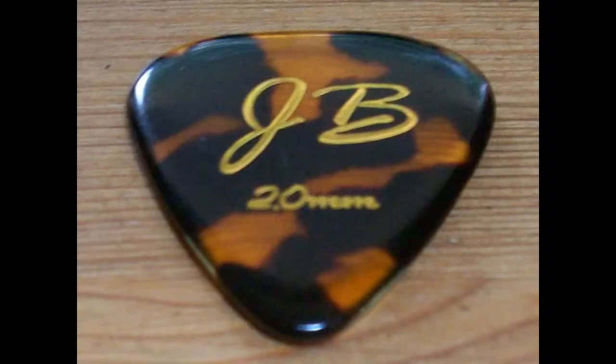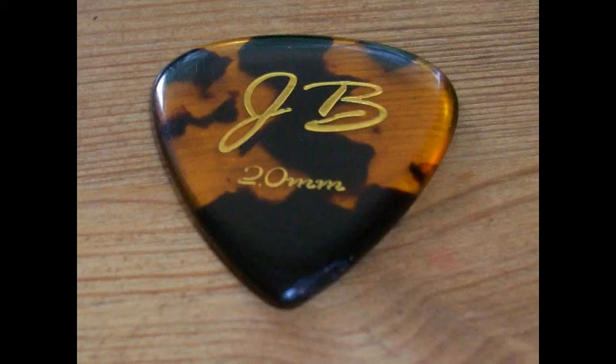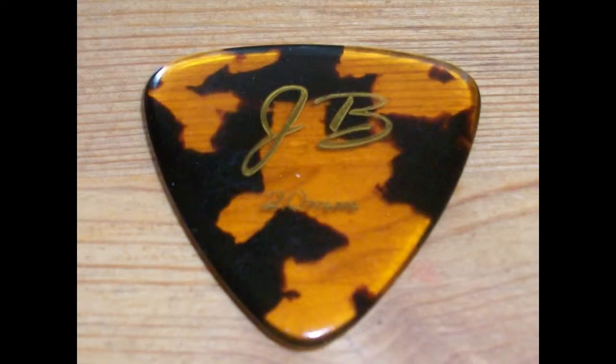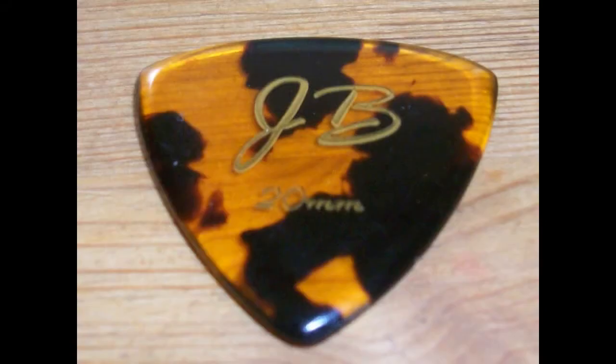I also have the JB Standard — just a standard shape pick. I have the JB Narrow Tip, which is a very pointy pick. And I have a trio of triangular picks: one is another Sonic Bevel, one is the standard tri, and also the 2mm Standard Narrow Tip. I really like this one — this is my personal favorite at the moment.